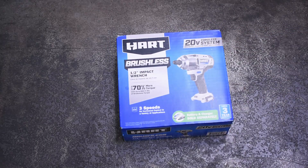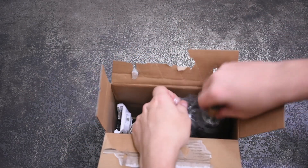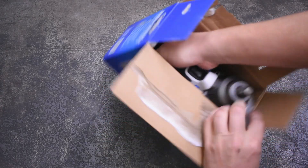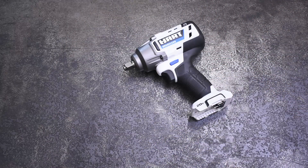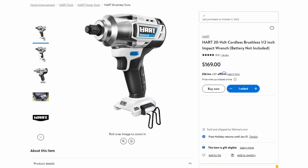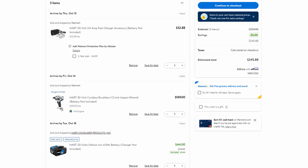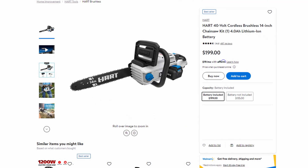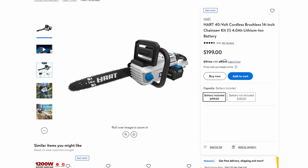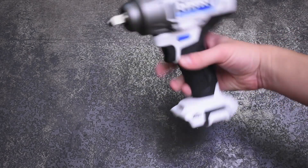Welcome back to the Torque Test Channel. This month Hart, the Walmart cordless tool brand, introduced its first brushless impact wrench, the HPIw25, which is a 20-volt brushless mid-torque — so we bought one. Most interesting to us is a couple of its stats. For one, this is a $170 bare tool from Walmart — that's how much Milwaukee mid-torques used to cost. The cheapest we could spec a kit with a battery and charger for this is $245-$246, meaning a 40-volt brushless chainsaw from Hart in both kit versus kit and bare tool form is cheaper than this new mid-torque.